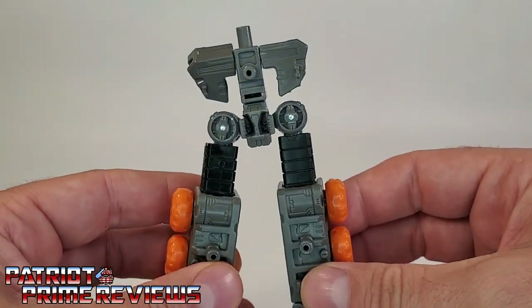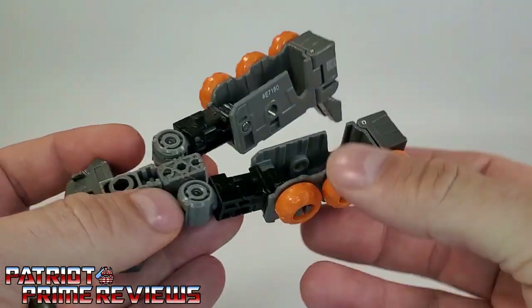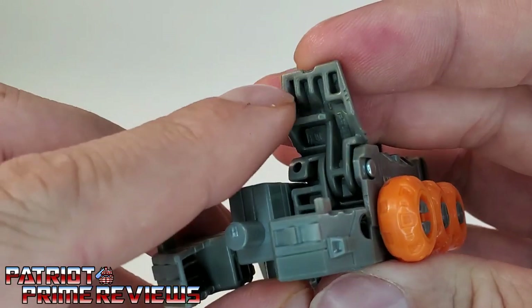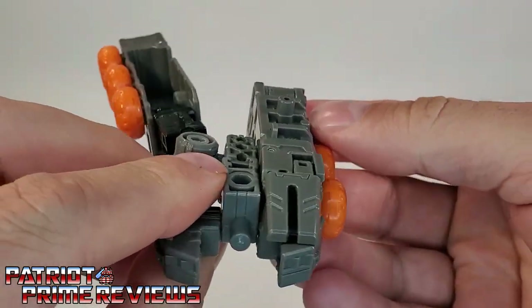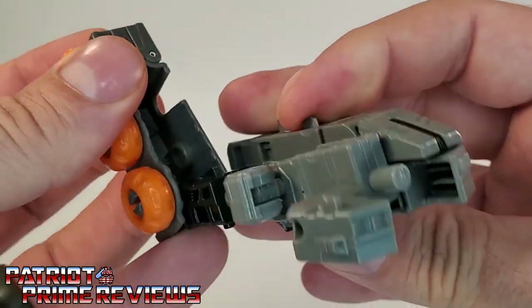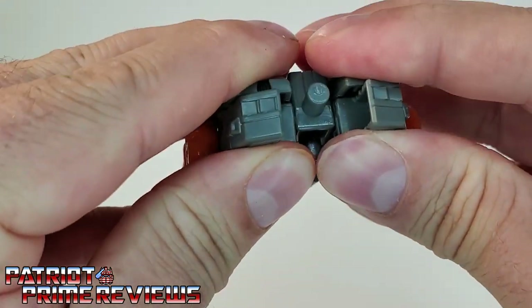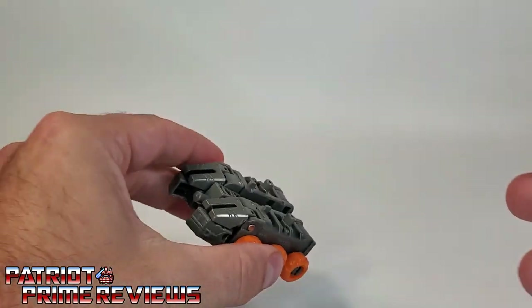Now take these sections and rotate up, then take the legs and fold them over. This slot right here goes over the hip joint. Once you get that over and snapped into place, there's a slot that matches up with that peg — you've got to get that in just right or it won't peg together. Then do the other side. This twists and rotates a lot, so really make sure it gets lined up. Getting these tabs to stay slotted in is the hardest part of the figure. And there you go — that is the base of the vehicle.